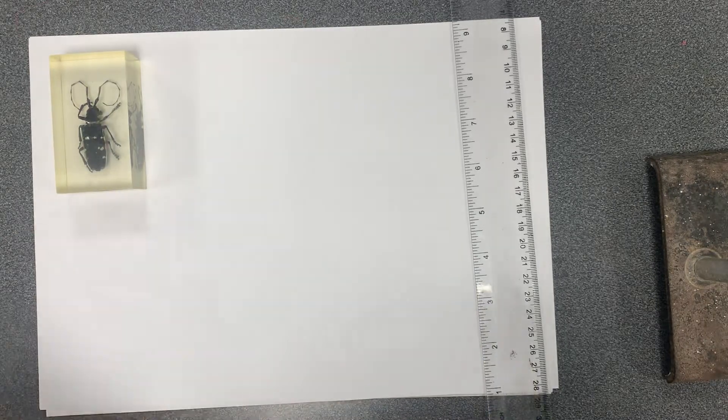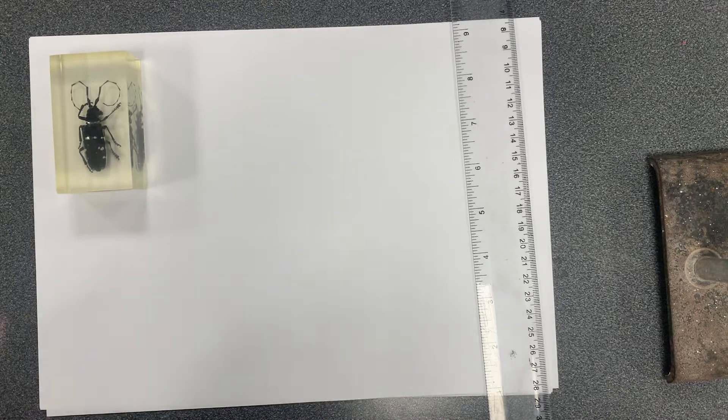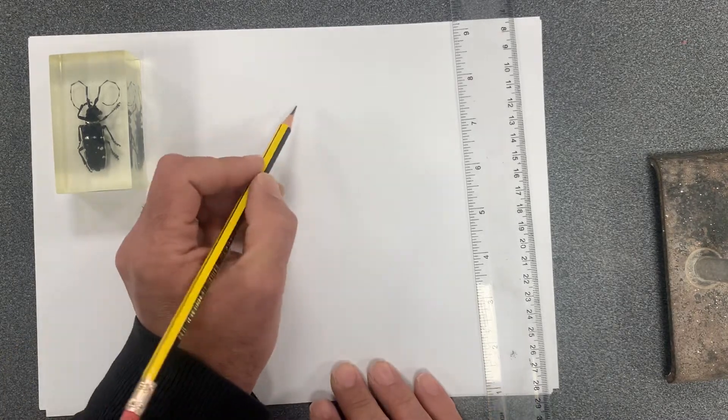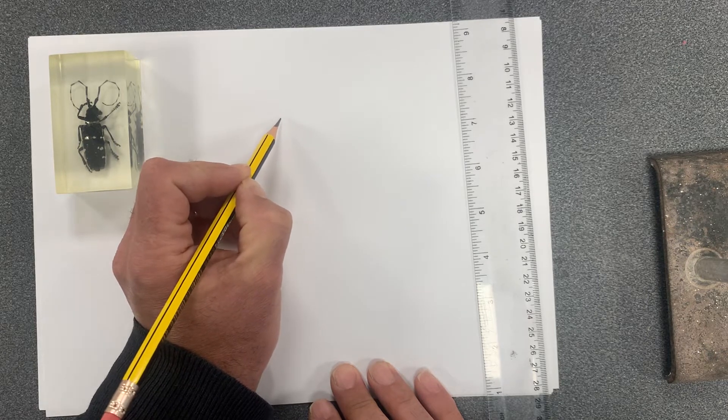I'm not an artist, but I'm going to show you how to score maximum marks. We want to fill as much of the paper as possible, so let's take a look at the head section first.